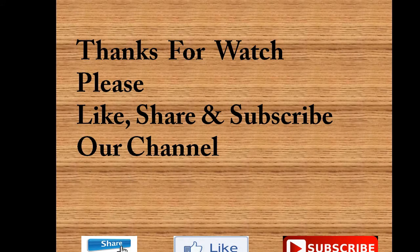Friends, I hope that you will be able to follow this video. If you have any problems, please discuss them in the comments. If you don't understand, you can ask me.